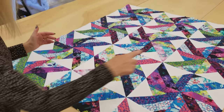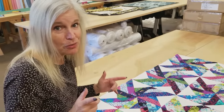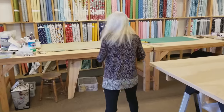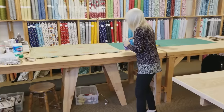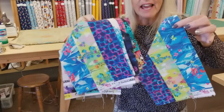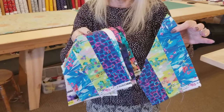The pattern calls for two borders to go around here, but you may have noticed when you were cutting your strip sets, each strip set had a big scrap on the end. So these here are what I had left over, and these would make a really nice pieced border. I'm going to show you a way to add an optional bonus border.